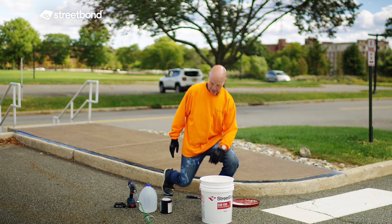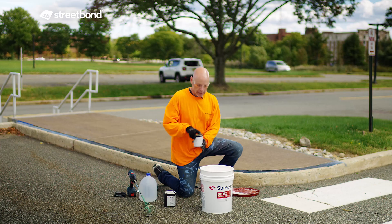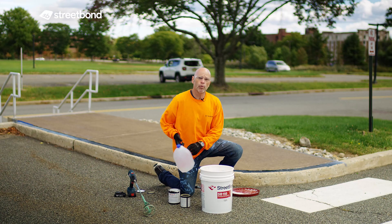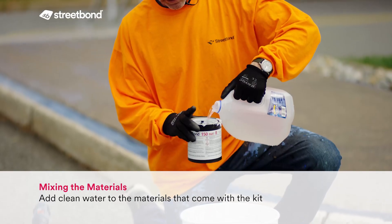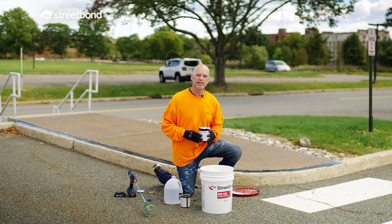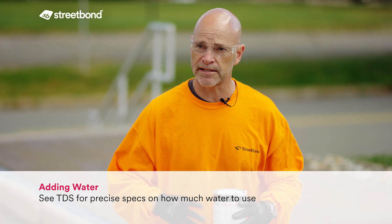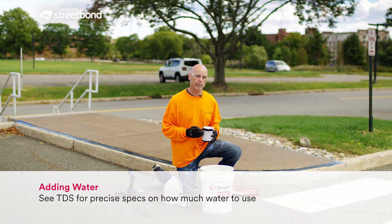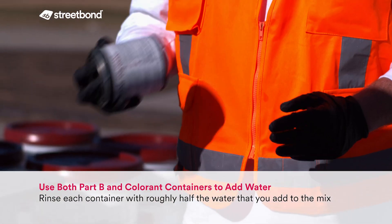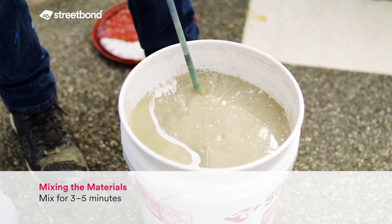I'm going to dump in my Part B, dump in my colorant, and then use the quart container to add one quart of clean water. The general idea with any of the waterborne products is you're adding about a quart of water, but the guidelines may change depending on temperature and the actual product you're using. The best thing to do is consult the TDS — the technical data sheet — and it will tell you exactly how much water to add in any condition.